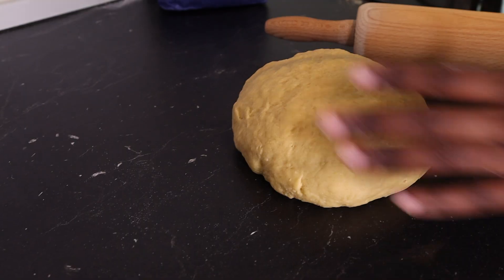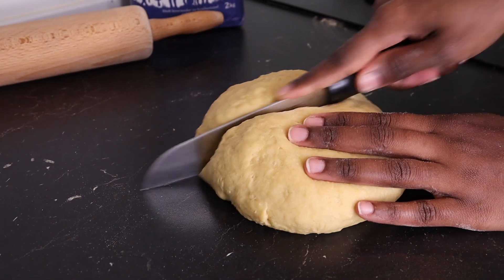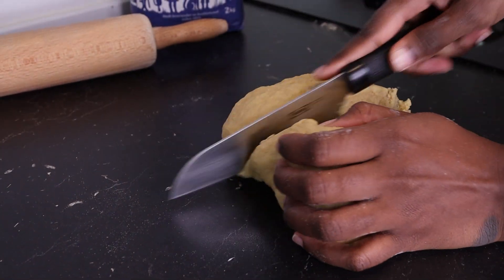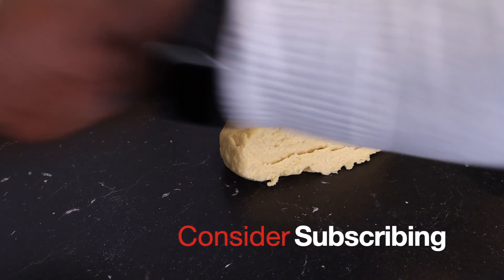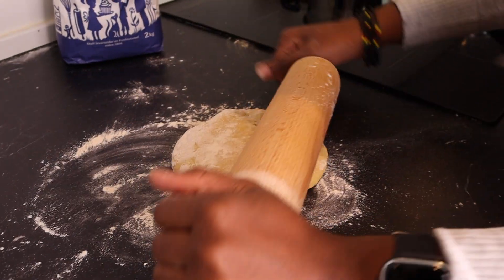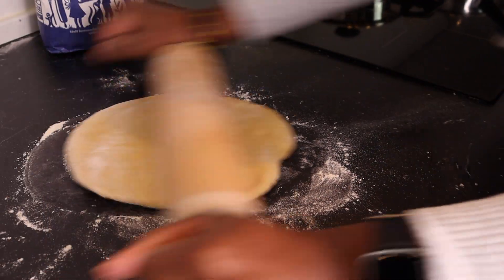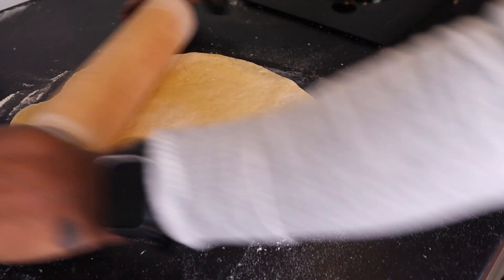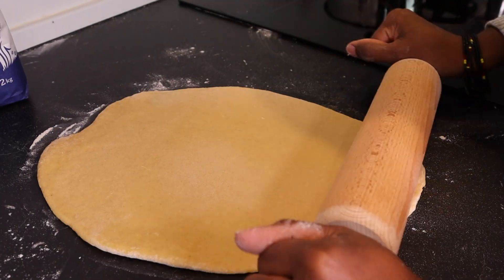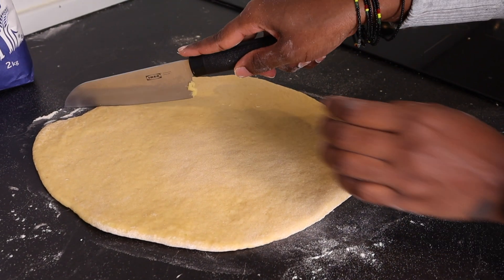The next part is going to be shaping my mandazi. I'm going to divide the dough and roll it out, like when you're making chapati. At this stage we're going to shape our mandazi.